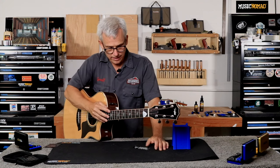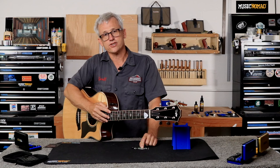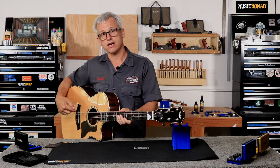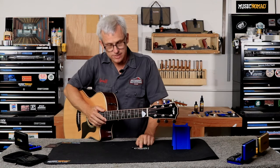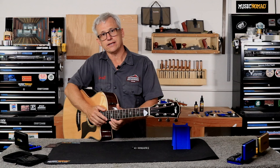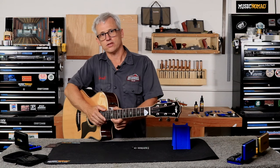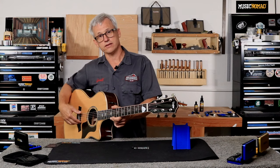At 120 I want to bring it down to 90, so that's 30 thousandths of an inch action reduction — meaning 60 thousandths off the saddle on the bass side. I want to come from 100 to 75, which is 25 thousandths action reduction at the 12th fret, so 50 thousandths off the treble side of the saddle.